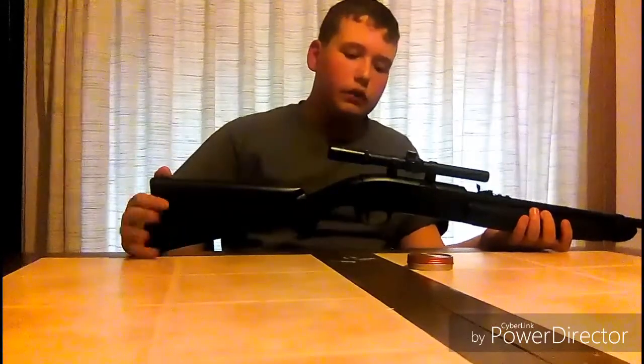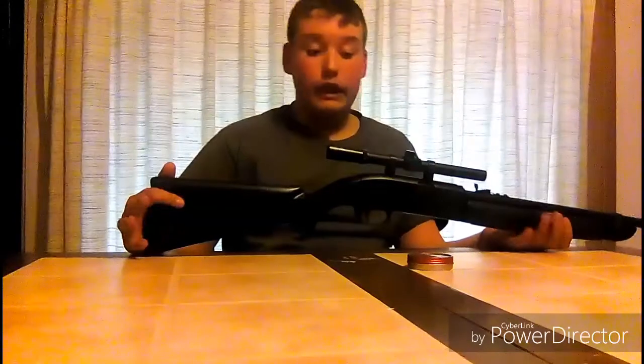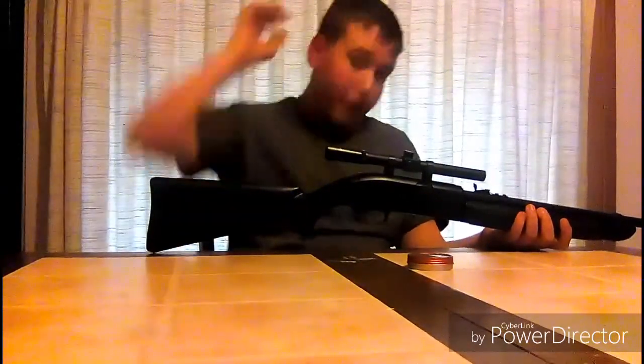But if I ever got myself one of these, which I might, I'd actually upgrade this — I'd probably put the little Daisy PowerLine 4x32 scope on there.